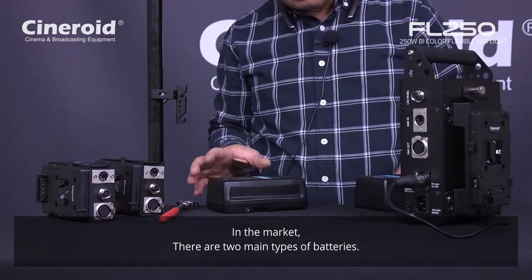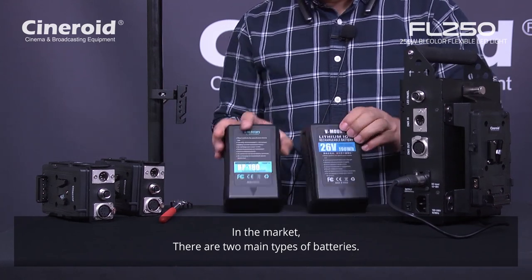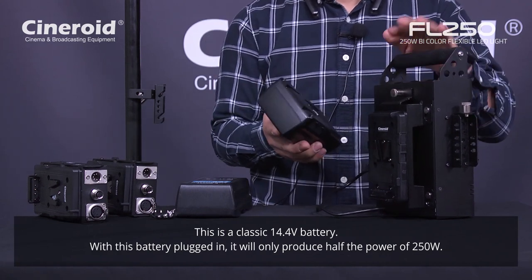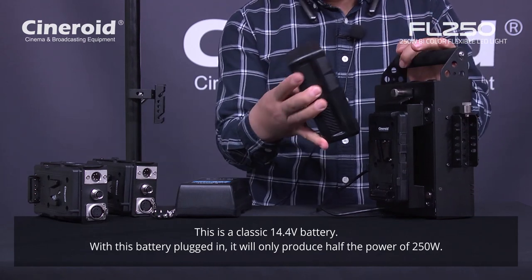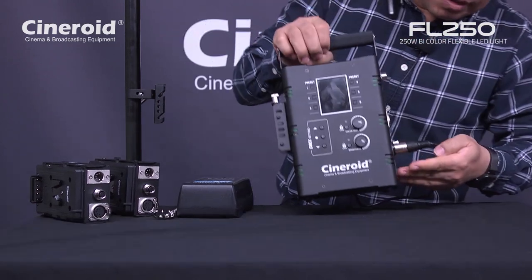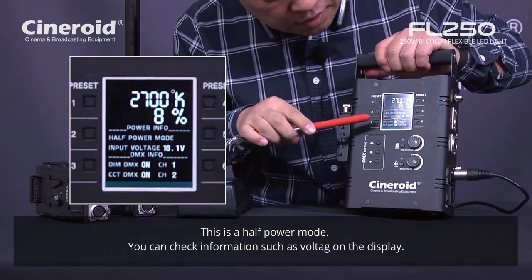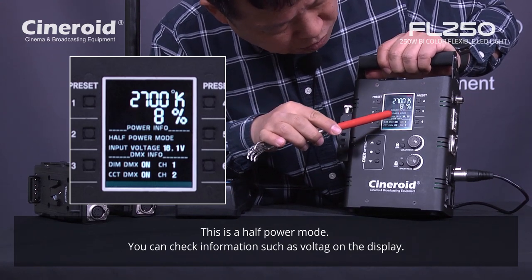In the market there are two kinds of battery. This is a 14 volt classic battery. When you connect this battery, the power output is only half — 50 percent of maximum power output. Turn on this one and you can see the display shows half power mode.